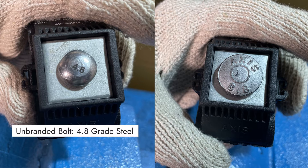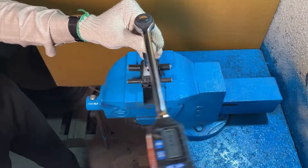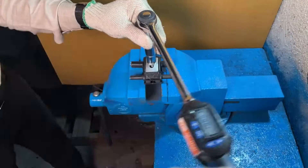In the following procedure of checking the torque, we will first check for the unbranded bolt which is of 4.8 grade steel, and then for the branded bolt which is of 8.8 grade steel. At the end, we will compare the results.